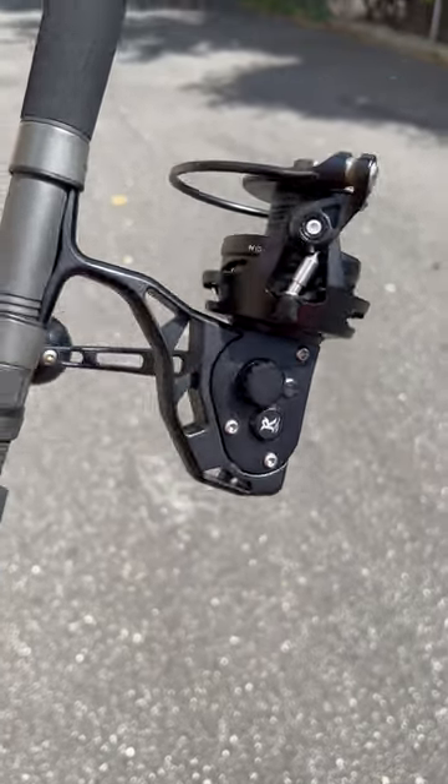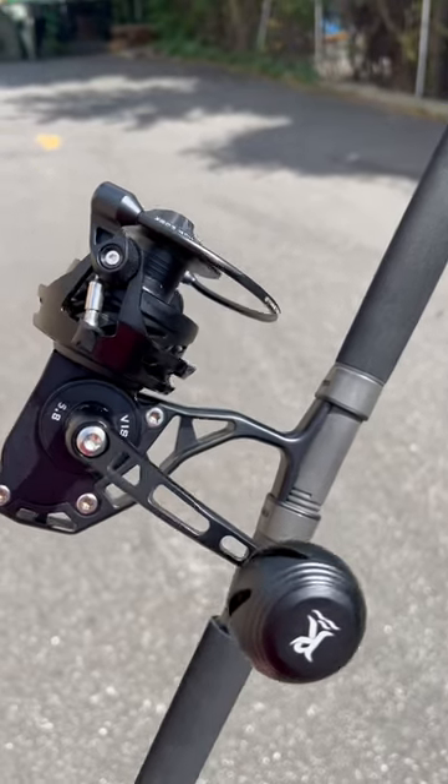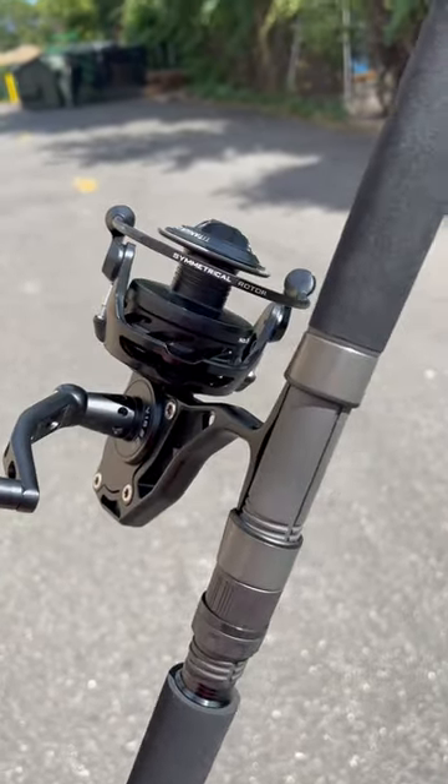I feel like I haven't talked about the Viscera in a while. Really nice reel — I know Fishaholic has fallen in love with his. This is the size 5. I actually saw a rod in a Sundown at iCast — good people.